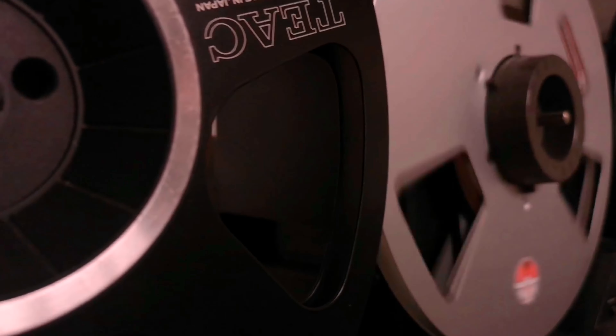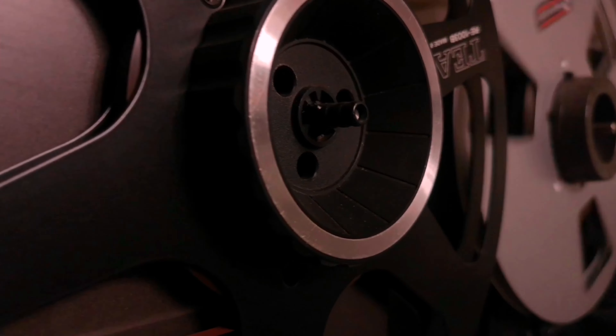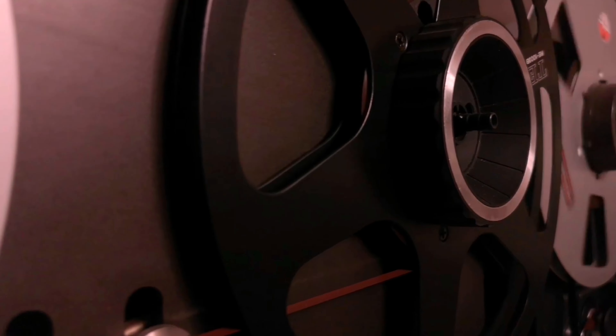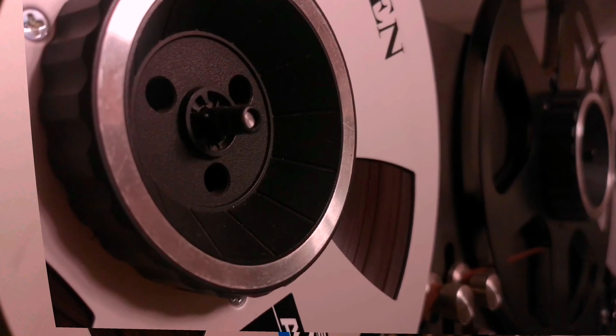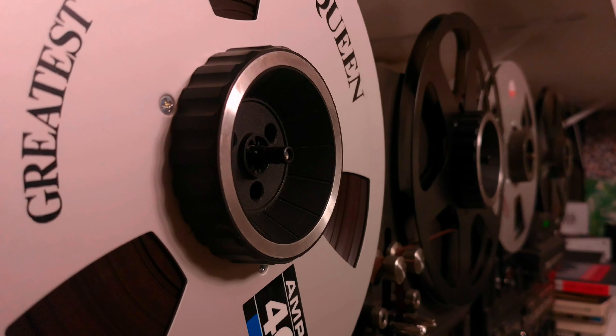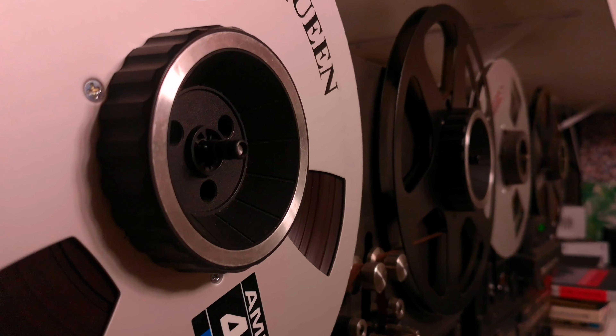When I first laid eyes on the X2000M, its stylish design immediately caught my attention. This reel-to-reel deck looks like it's truly ready to bring music to life right before your eyes. But of course, the aesthetics are just the beginning.